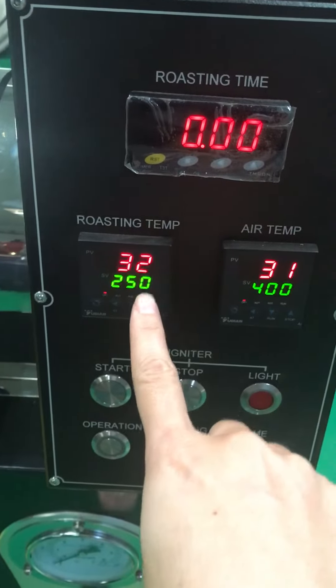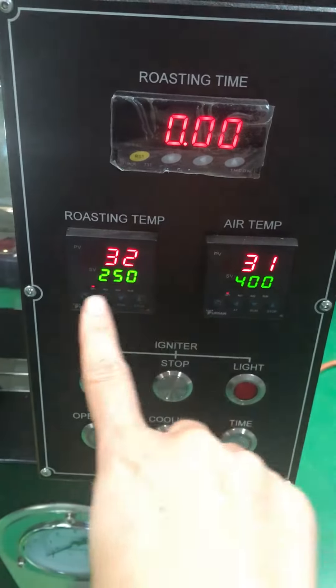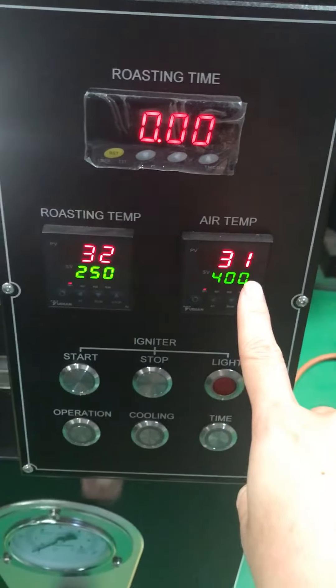The red one is the no-sync temperature, and the green one is the static temperature. And this is the air temperature.